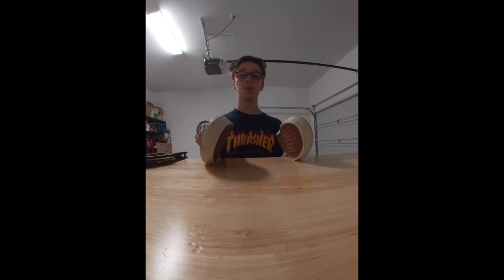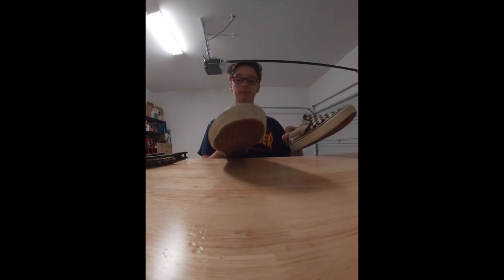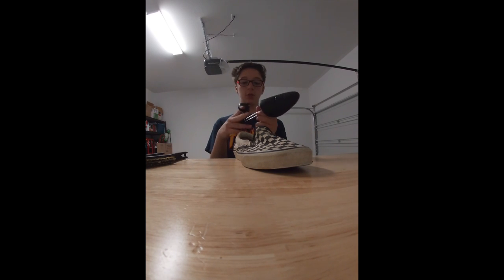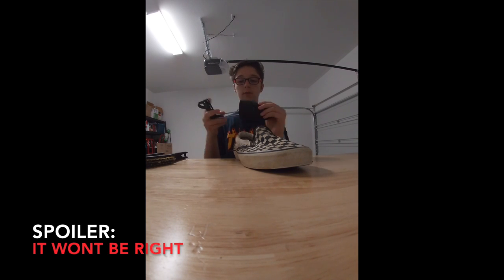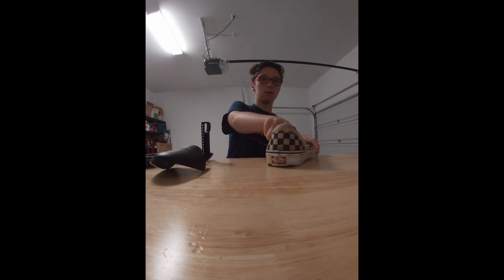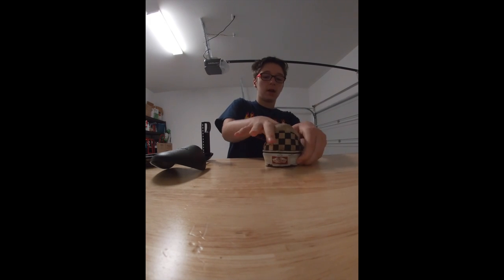I'm only going to be doing one shoe so I can show the before and then the after. Let's do this one. Okay, so I gotta insert my adjustable shoe tree. Hopefully I get this right the first time. Actually, first I'm going to try and remove the soles — that way I can clean them.